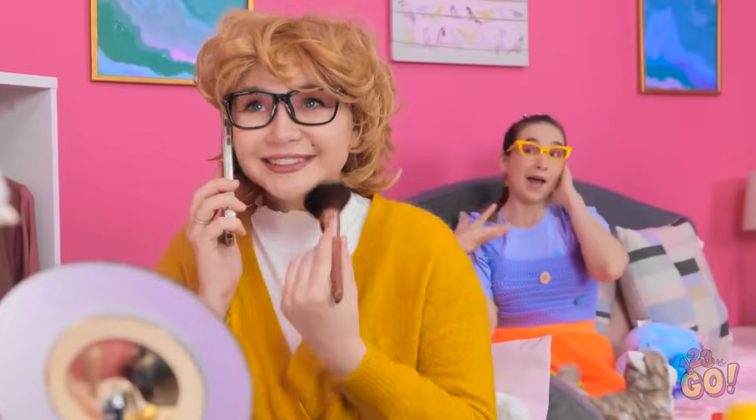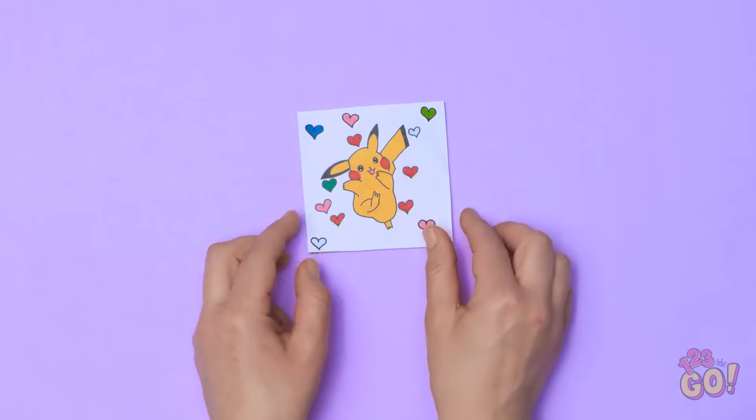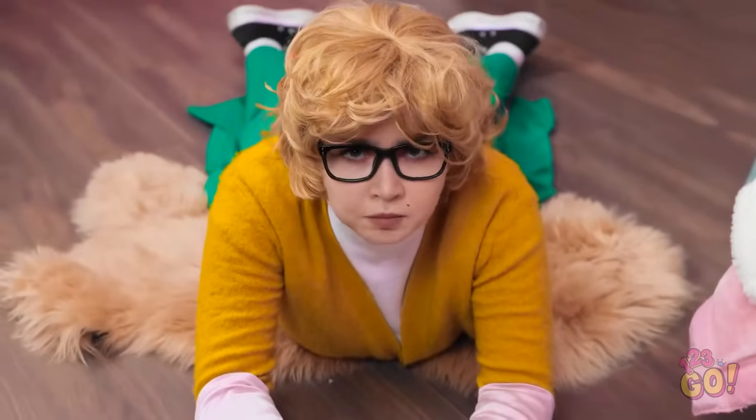Being a parent is tough. We get it, but we're here to help. We've come up with some amazing hacks to make life easier. There's no need to thank us. It's just what we do.